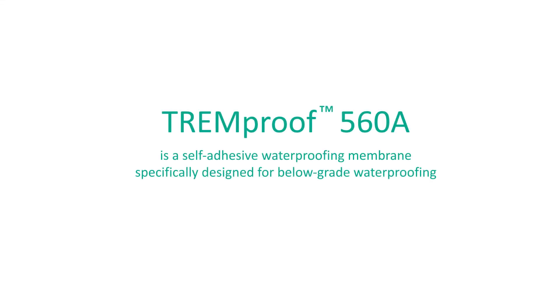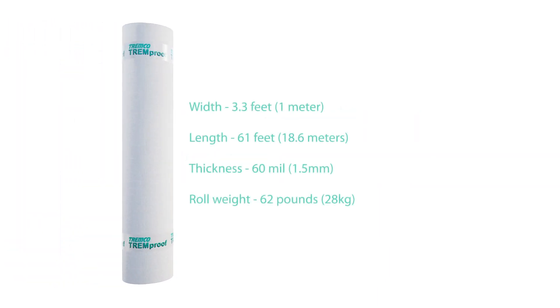TrimProof 560A Waterproofing Membrane is a self-adhesive waterproofing membrane composed of SBS-modified bitumen with a tri-laminated woven polyethylene facer. It is primarily used for poured concrete and CMU backfilled walls. TrimProof 560A has many benefits.